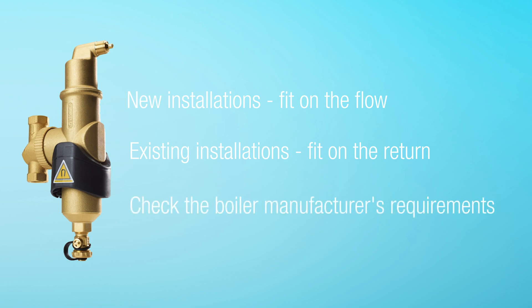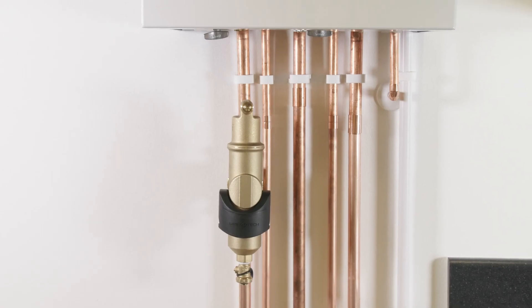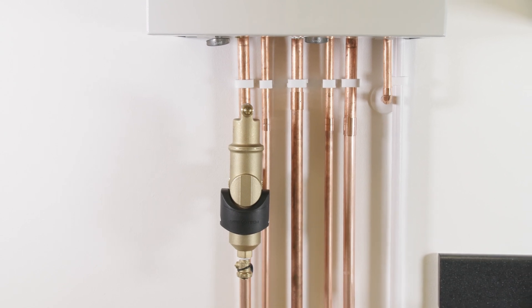It's important to check the requirements of the boiler manufacturer before choosing where to install the unit. In this video we will show you how to install the Spyro Combi MB3 on the flow.